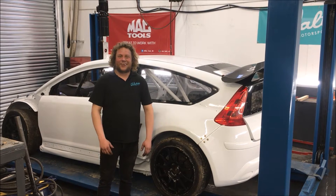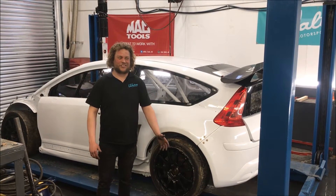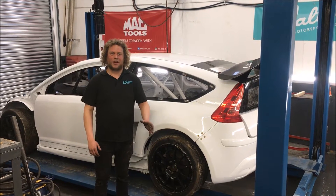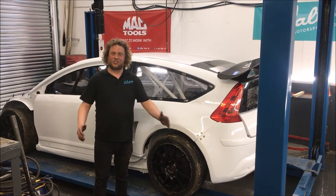Today is a very exciting day. I get to work on Liam Doran's Citroen C4. He won a 2011 X Games Gold Medal for Rallycross in this car. Super exciting.